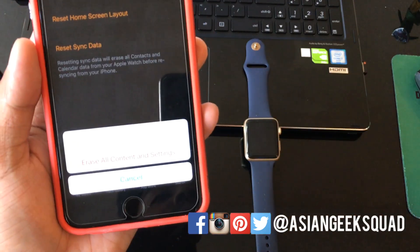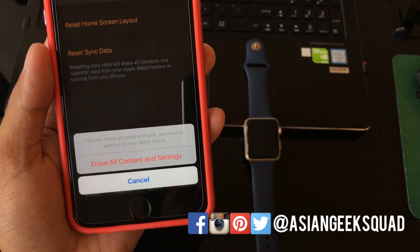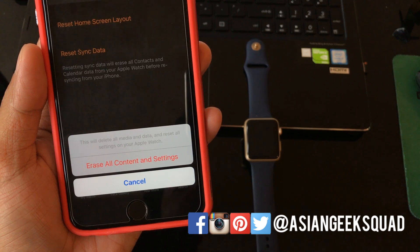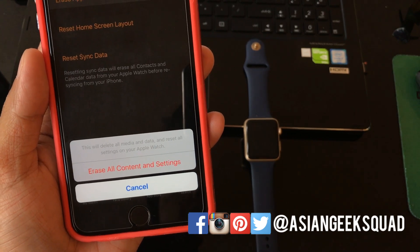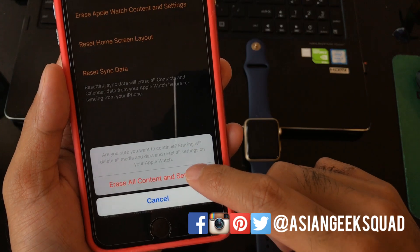It'll tell you again, this time with a disclaimer: this will delete all media and data and reset all settings on your Apple Watch. Tap Erase All Content and Settings, then tap that again one more time.